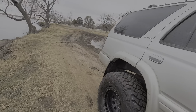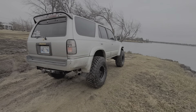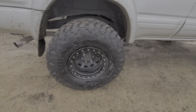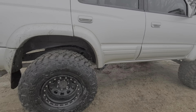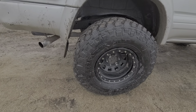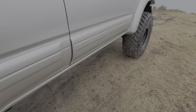Yeah, this is it — this is the new build. Been a long time since I last posted, but this is it. More stuff on the way. It's pretty much the same as my green one, which is the same frame — I just did a body swap. These tires are pretty good, the Maxxis Razr MTs. I'm actually pretty impressed with them; they clean out really well.